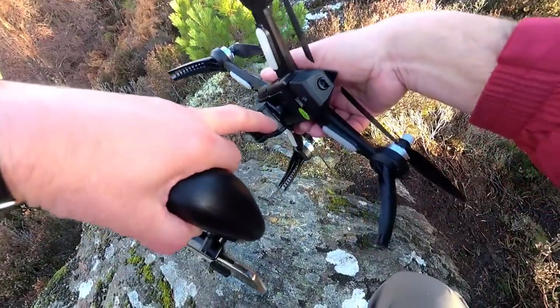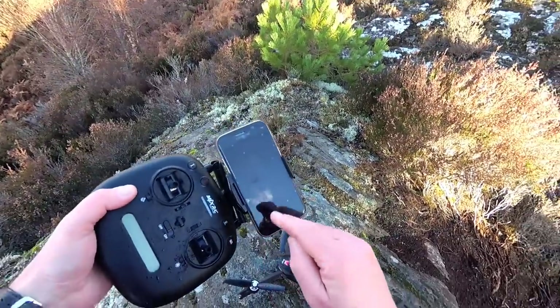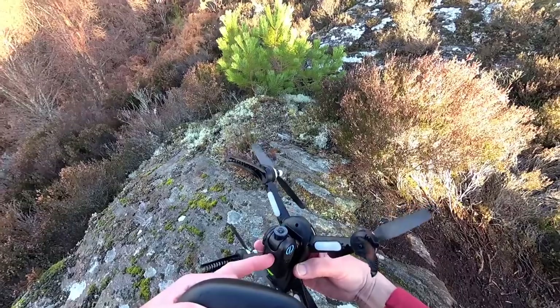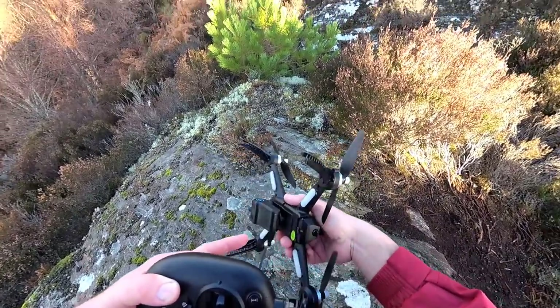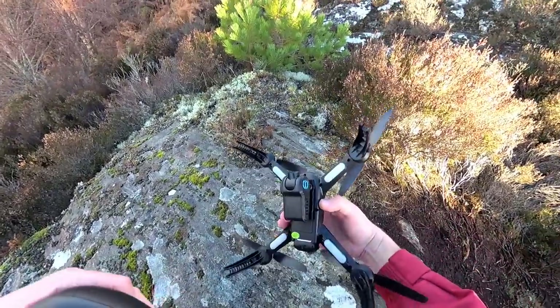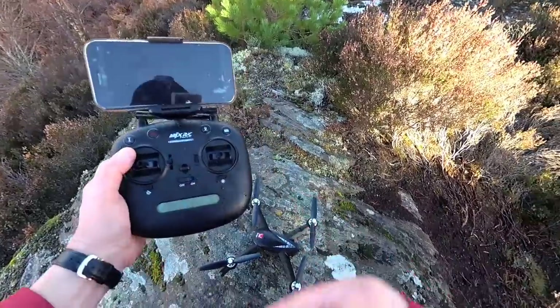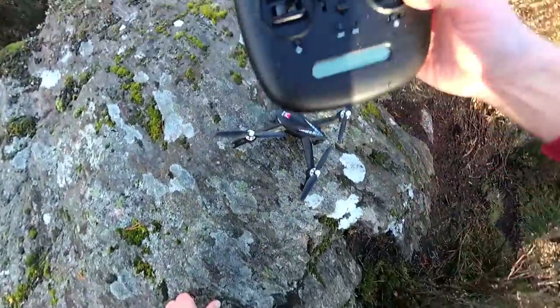You've got a micro SD card in the back here. You can either record back to your phone in the app or record it at 1080p on the card. Obviously you're going to get better quality recording it on the actual quad itself. We've got nice bright LEDs as well. I've had a play with this indoors to make sure it all binds up, but I haven't got it out for a flight yet, so this should be quite good.